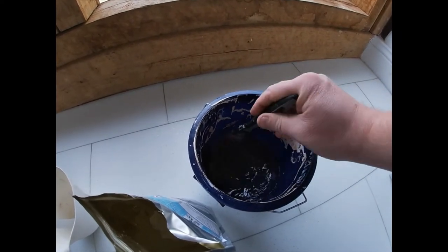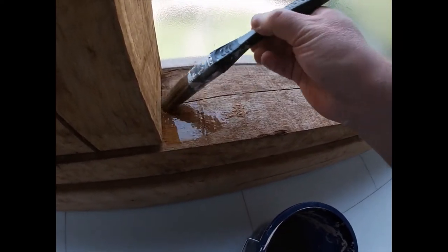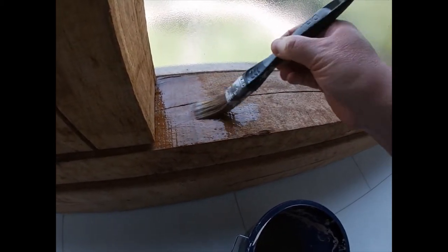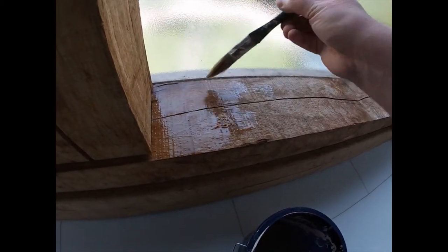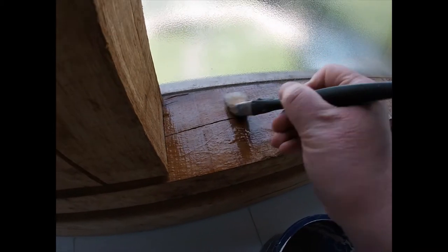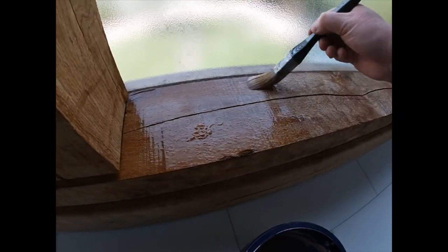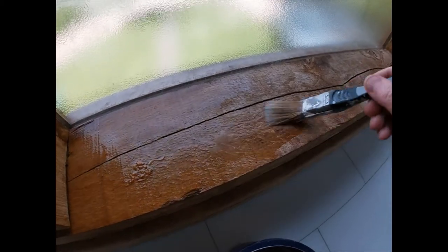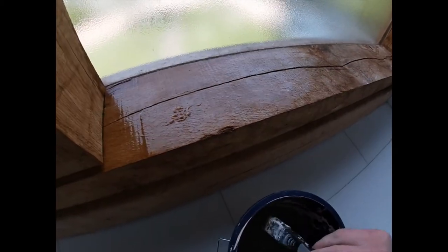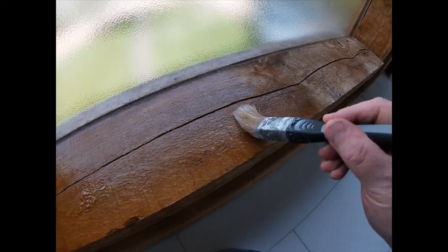Then it's just a case of painting it on. Be careful — it is acid, so just try and keep it to where you're working. Apply it liberally; it goes on pretty easy. You'll see it starting to work pretty much straight away. The more you scrub, the more effective it is. Remember, the longer you leave it on, the more it's working — so if you don't want your beams to be bright white, take it off sooner rather than later.